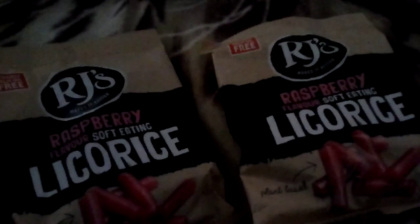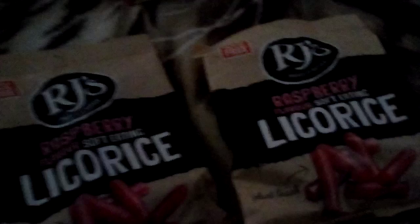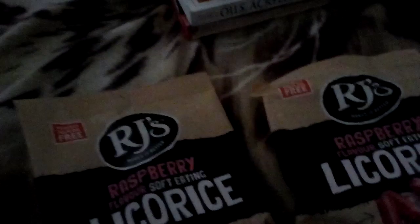Then I went to the Oxfam bookshop. I was actually looking for a specific book — Chapter House Dune by Frank Herbert — but I couldn't find it. I wasn't really expecting it to be there actually.